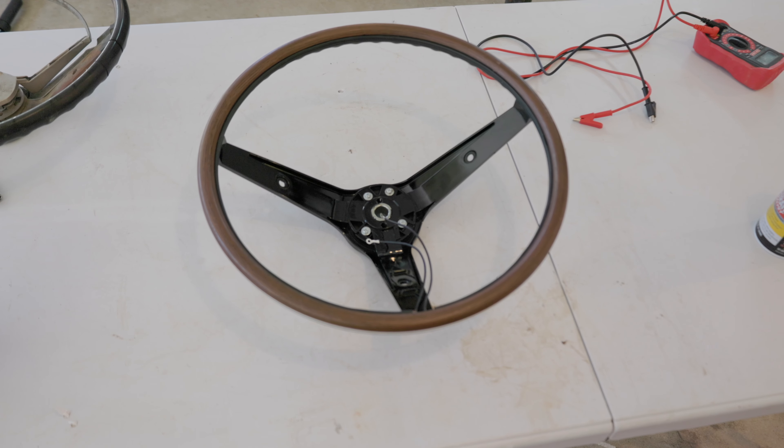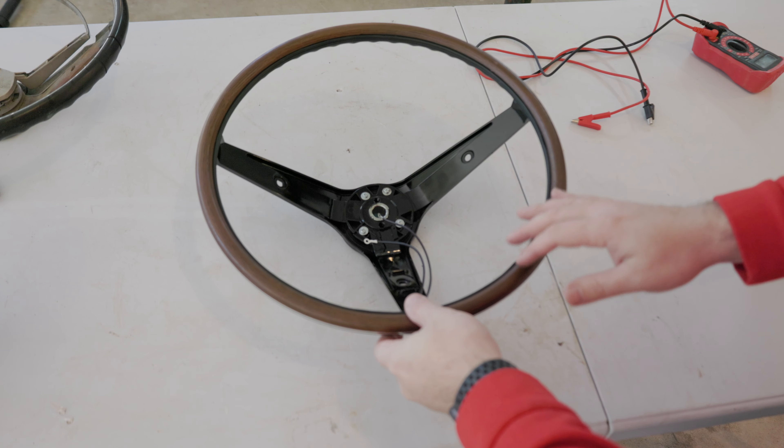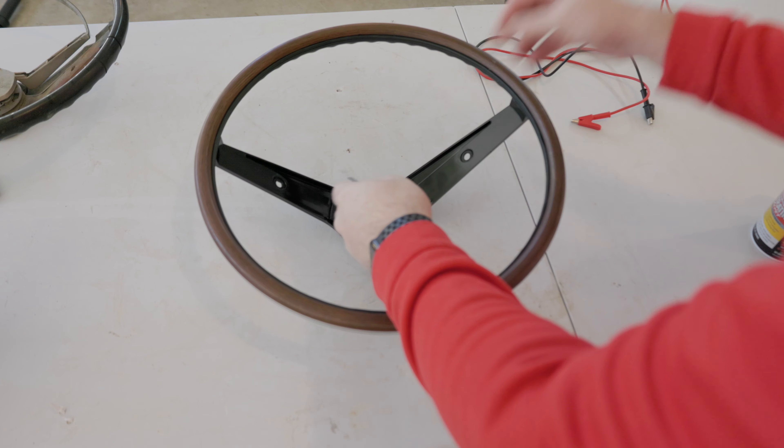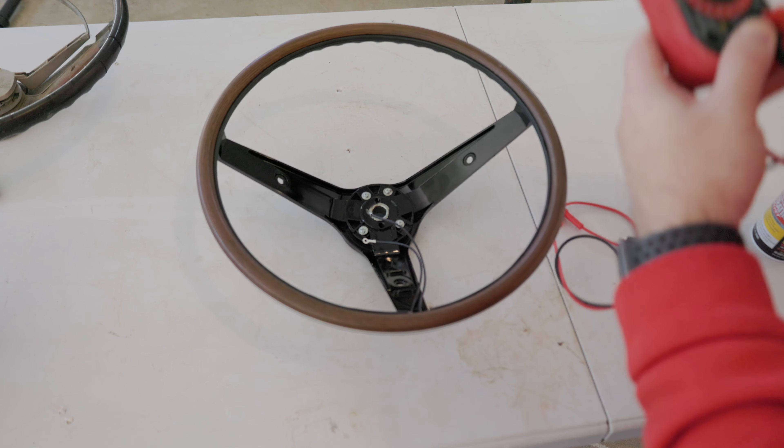Before we put the new wheel in the car, we want to make sure that everything works the way it should. What I like to do is check these with a voltmeter to check for continuity.